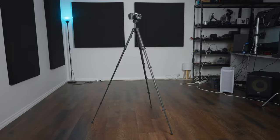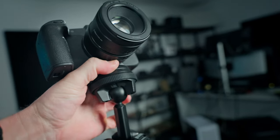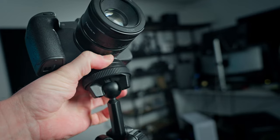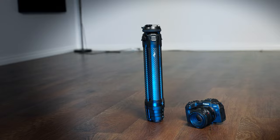I've had this Peak Design tripod for years now and I absolutely love it. This particular one is a carbon fibre version so it's even lighter than the standard version, and I really love the ball head that they've got on this thing. It's really easy to turn and position the camera to get the exact angle that you want. It also folds up really nice and compact for travel.